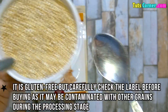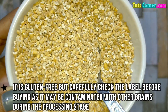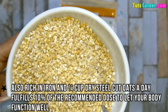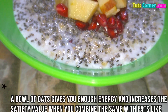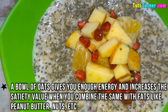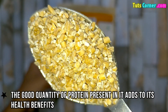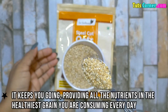It is gluten free, but carefully check the label before buying as it may be contaminated with other grains during the processing stage. It is also rich in iron, and one-fourth cup of dry steel cut oats a day fulfills 10% of the recommended dose to let your body function well. A bowl of oats gives you enough energy and increases the satiety value when you combine it with fats like peanut butter, nuts, etc. The good quantity of protein present in it adds to its health benefits, keeping you going and providing all the nutrients in this healthiest grain you can consume every day.